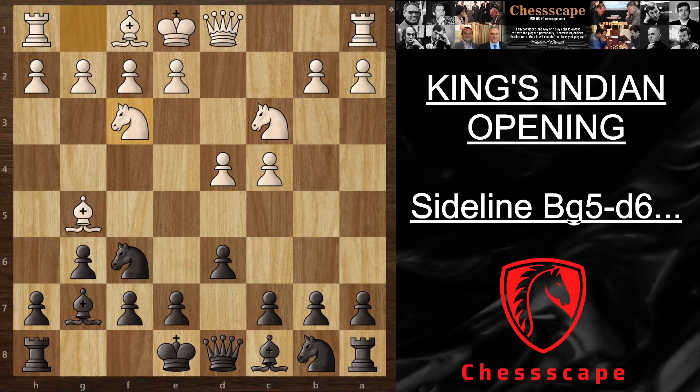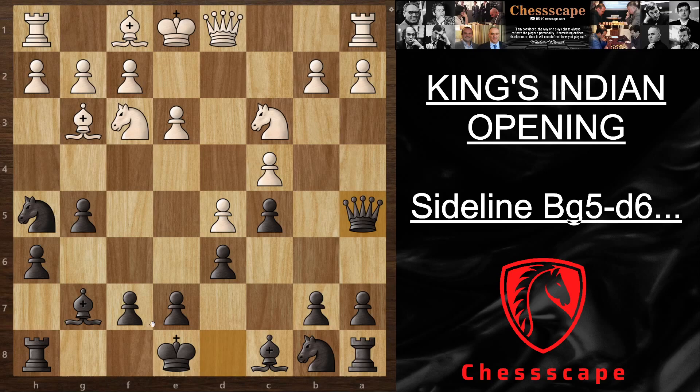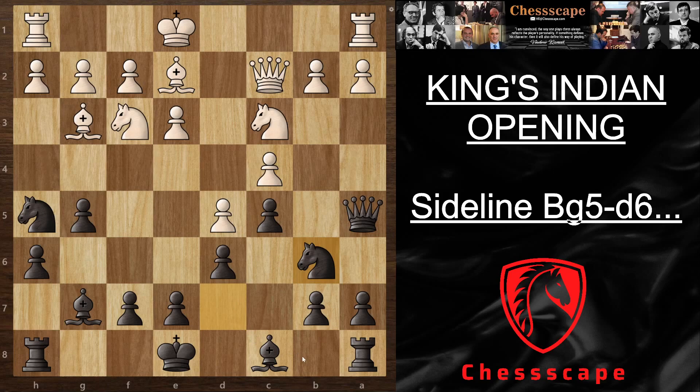After Nf3, we play h6 and try to bother the dark-square bishop and get rid of it. If he plays e3 we counter in the center by playing c5, putting pressure on the dark squares. Now with Be2, he can also decide to block the center by playing d5 straight away. Here you play Qa5 again, putting pressure — targeting Bxc3, pawn takes, queen takes, and most likely the rook will be in danger.